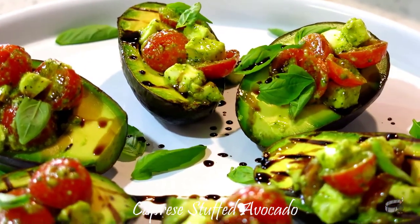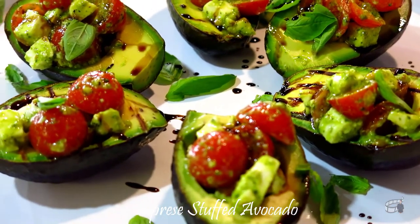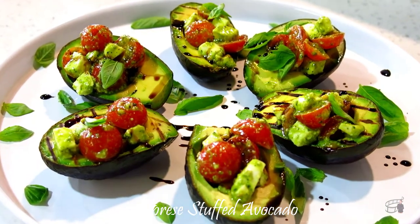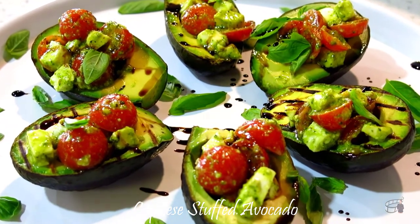I'm Echo and today I'm going to show you how to make a crazy stuffed avocado. I love avocados — they're fun to eat, they're nutritious and full of healthy and beneficial fats. We're going to take avocados to a different level with today's recipe.